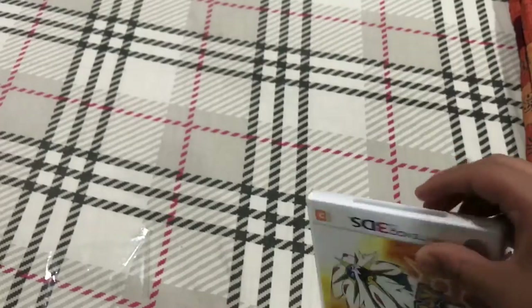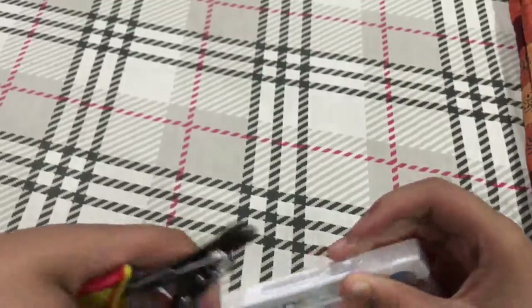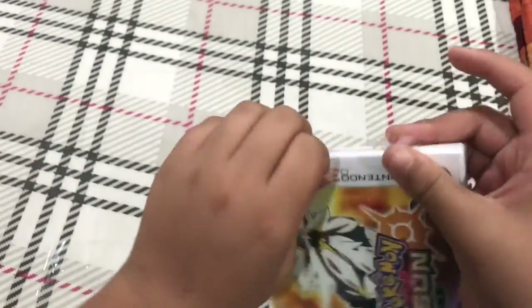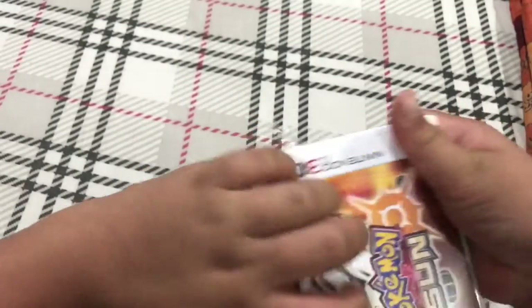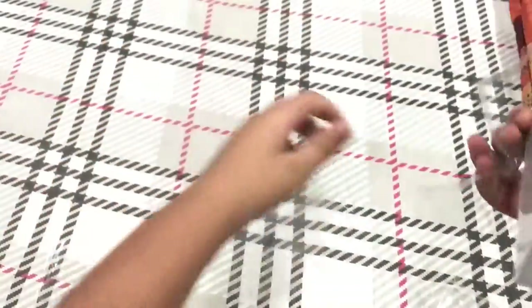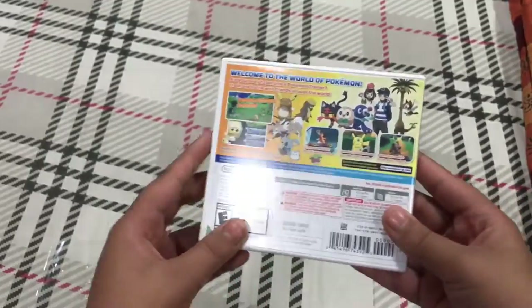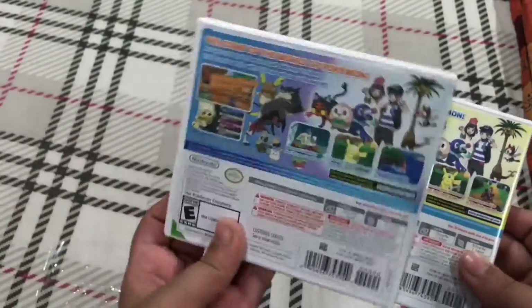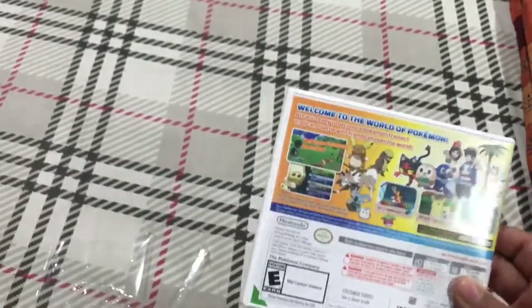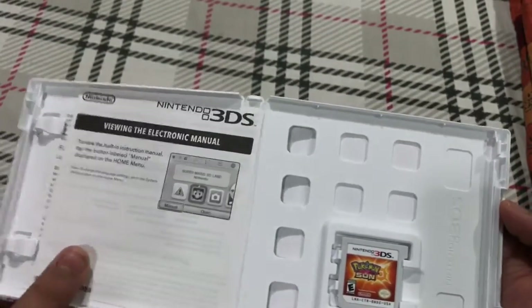In this one I'm going to use the wire cutter to cut it like this. There you go — here's some wrapper. Sorry for the camera movements, but here is Pokémon Sun. Here's the back again, a little more focus, and the same goes for Moon.